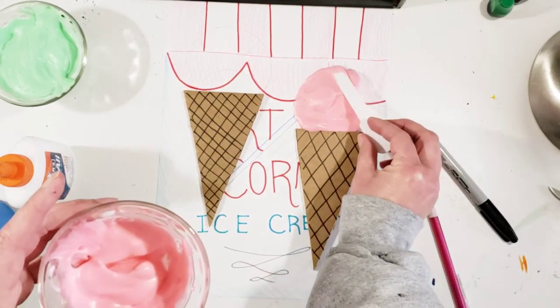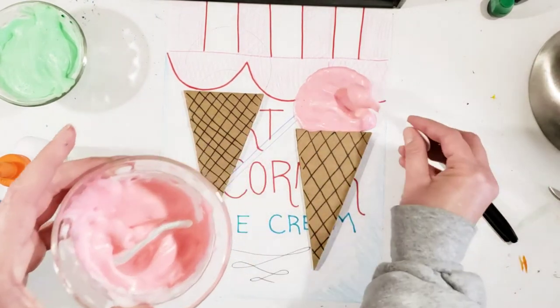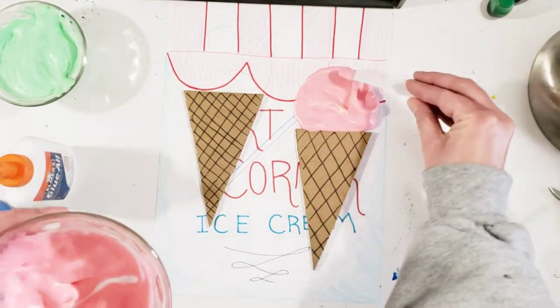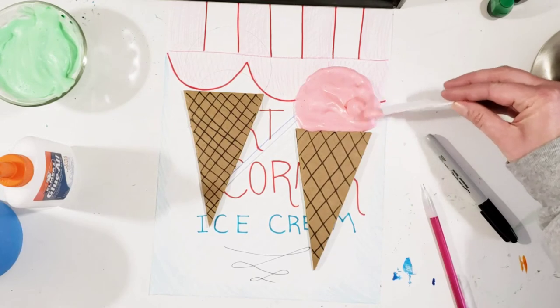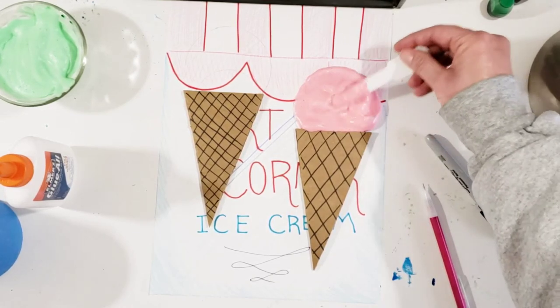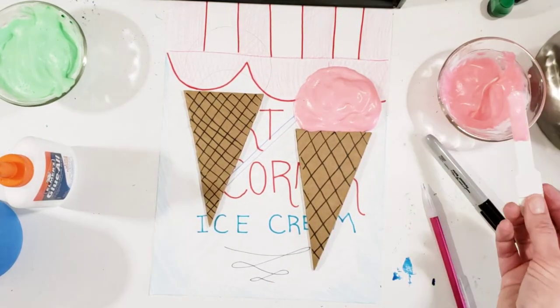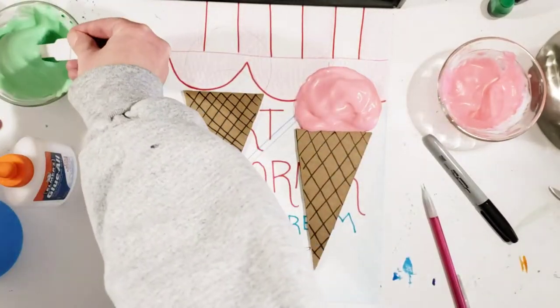I want to make sure that it gets right next to the edge. I want to go ahead and use a lot of it because if I use a lot of it then it will look more like 3D ice cream. So feel free to make sure that you use a lot of it.